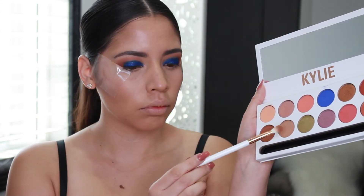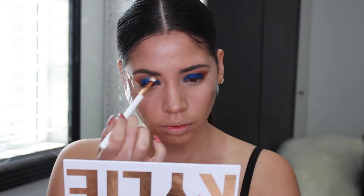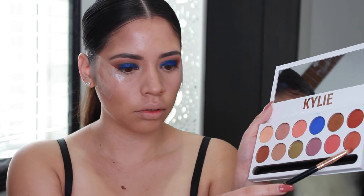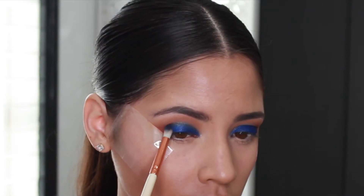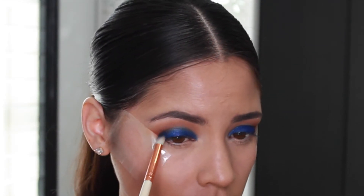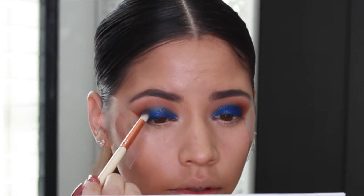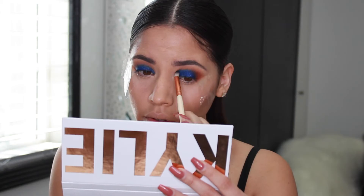I'm taking the color sandy on that same blending brush to blend these two colors together and get rid of any harsh lines. Next, I'm taking the color duke and popping it in the outer corner of my eyes. Then I'm taking the color royal once again on a fluffy pencil brush and using this to blend these two colors together and to blend the color out in general so it won't look too harsh.